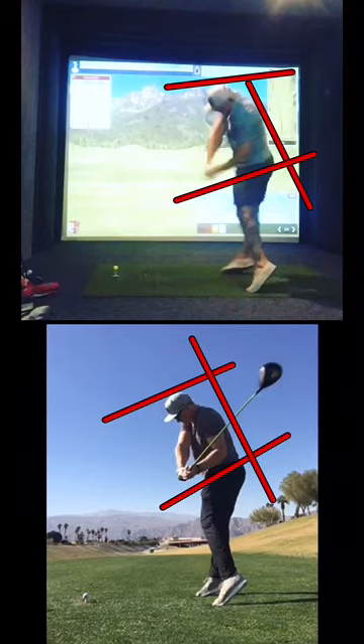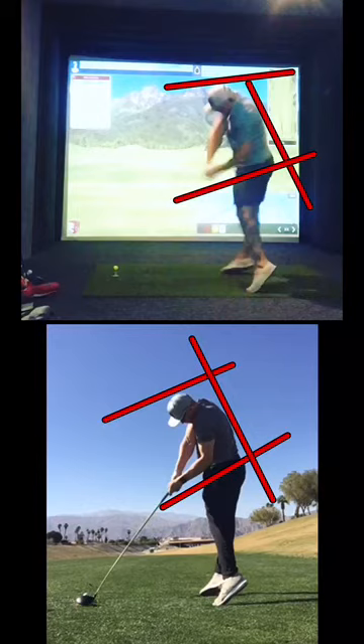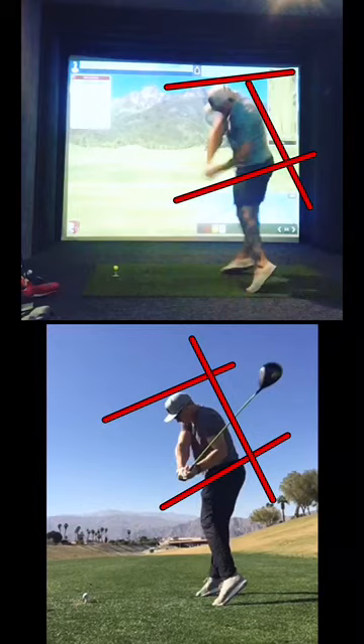Coming down here. Similar positions, but I'm a little further back in the hip in the top one. It looks like I've got a little more power from the ground on that back foot, and I'm rotating around my right foot as opposed to just kind of getting up onto the toes.